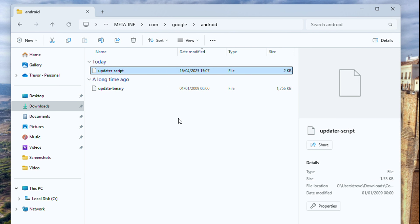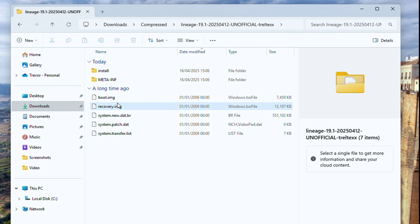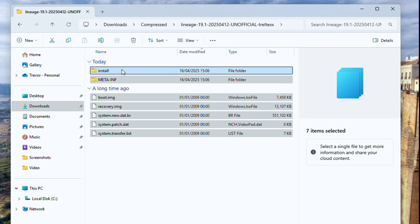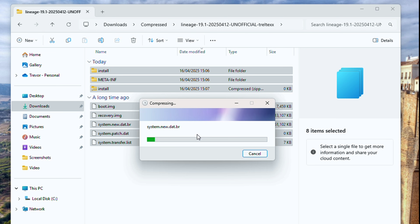After that is done, just go and zip the file from the root itself of the zip — collect all the files into the zip and then get ready to flash it, because that is basically all we need to do here.